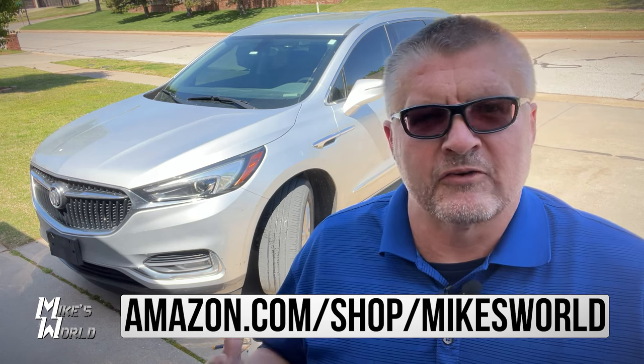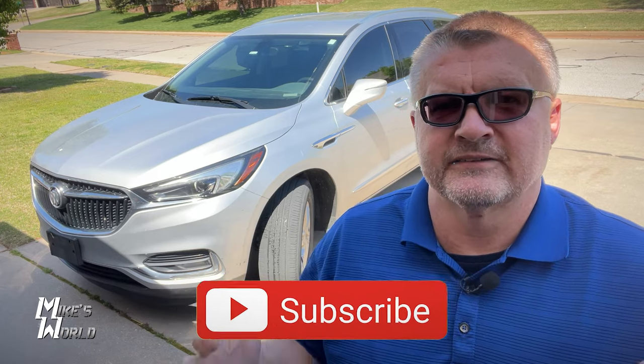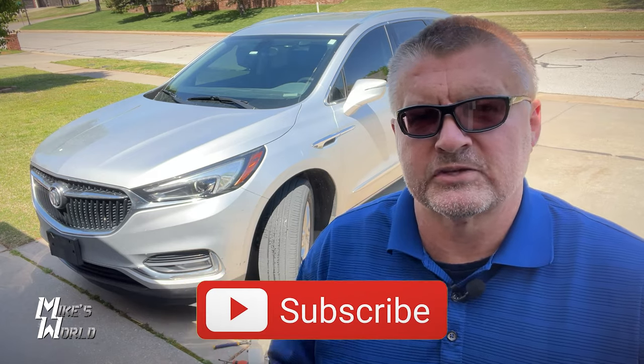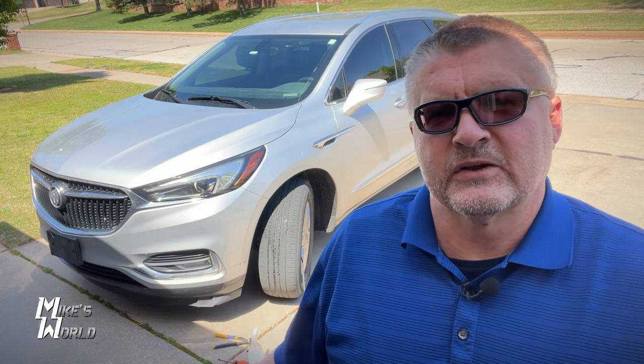You can also get the compressor on Amazon — I'll put a link in the description. Keep those in your car and you can fix a flat really quickly, at least until you can get to a tire shop for a more permanent fix. Hey guys, I hope you've enjoyed this video. Please subscribe to the channel if you haven't, like the video, leave a comment and tell me what you think. Love to hear from you — take care, I'll see you next time.